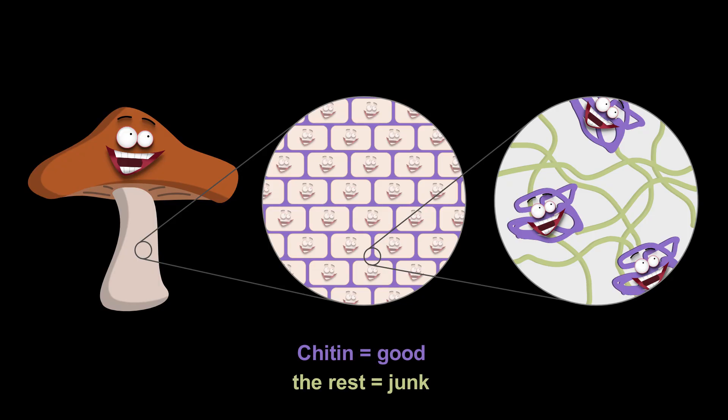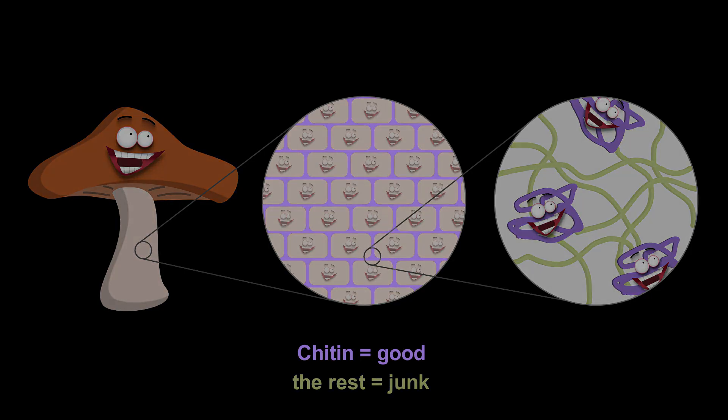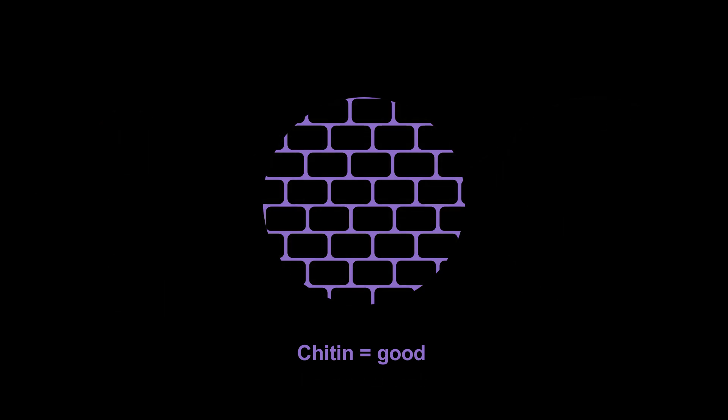What we want to do here is first to get rid of all the cell materials — the proteins, the lipids, and everything — and just keep the cell walls. And for this, we'll basically use sodium hydroxide.